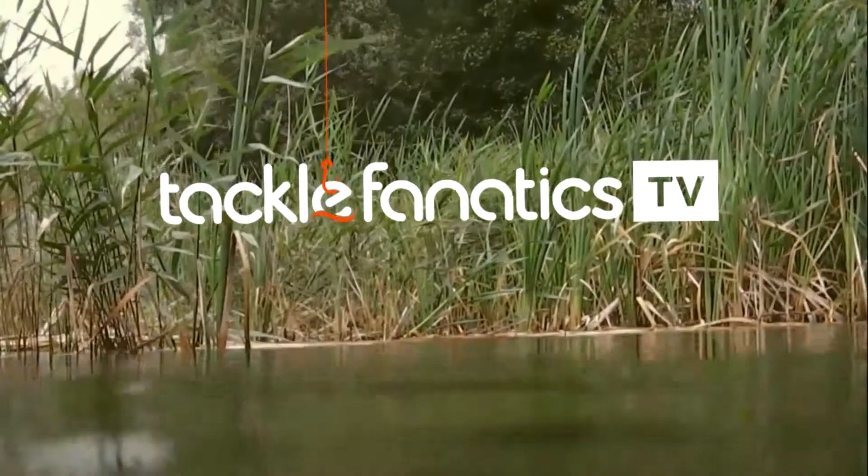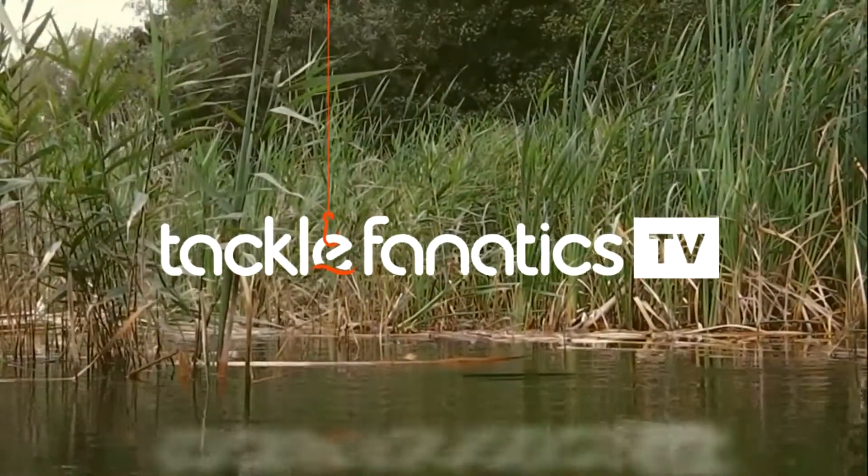You're tuned in to Tackle Fanatics TV, and in this episode of TFTV, Preston's Des Ship takes a look at their brilliant Uni-CAD pots.